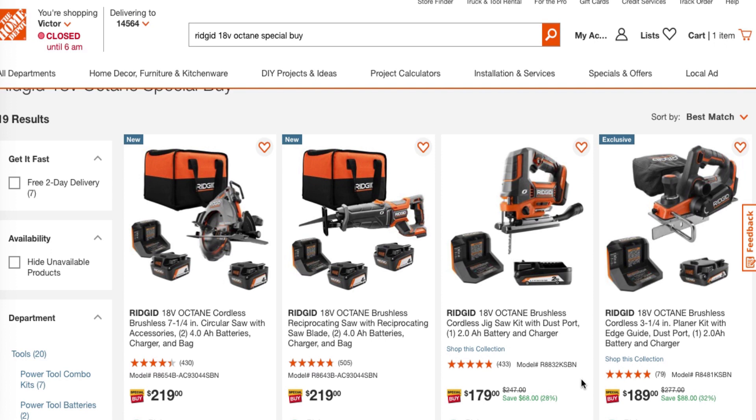Make sure you guys watch these deals, because new tools are rolling out from Ridgid. If you saw my previous video, new tools are coming, which means all these older tools are going to get pretty much clearanced out, so you're going to get great deals on these. Anyway, that's it for today. Don't forget to help out the channel by subscribing, hitting the like button, hitting the bell icon, and we'll see you guys on the next one.